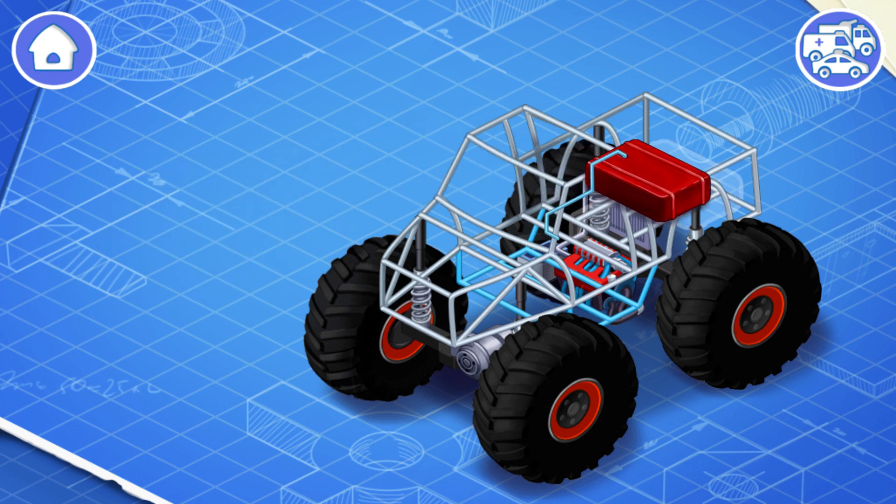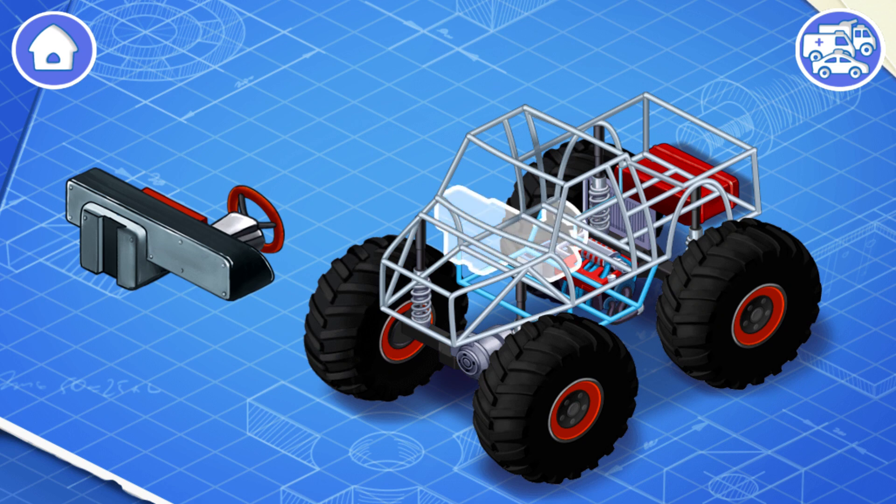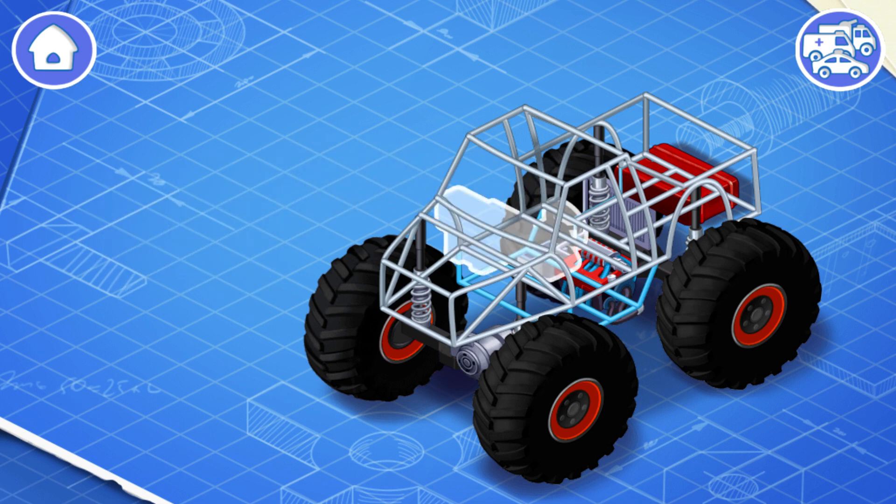Now let's install a fuel tank. The fuel tank contains gasoline or other fuel. These are the controls of a car — they include a steering wheel, pedals, a gearbox, and a dashboard. Let's install them all. This is needed for a driver to control the monster truck.